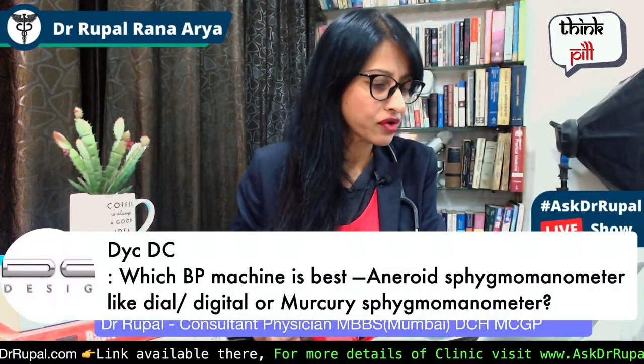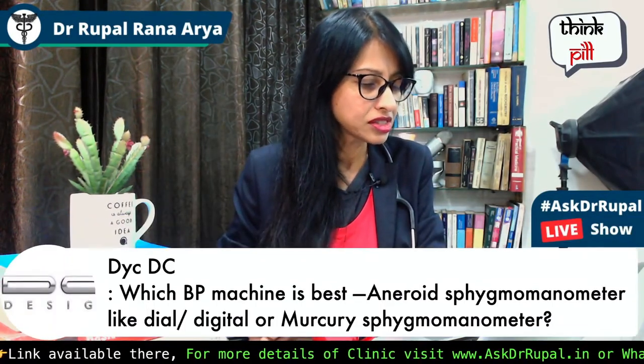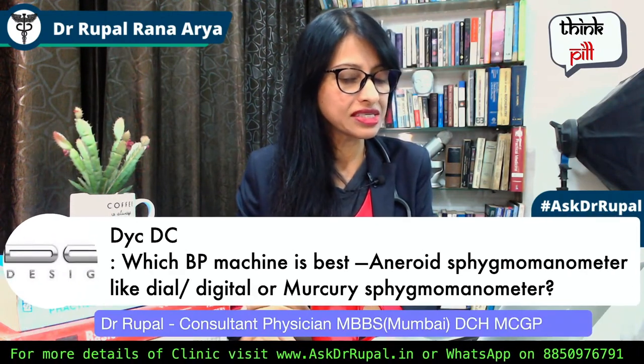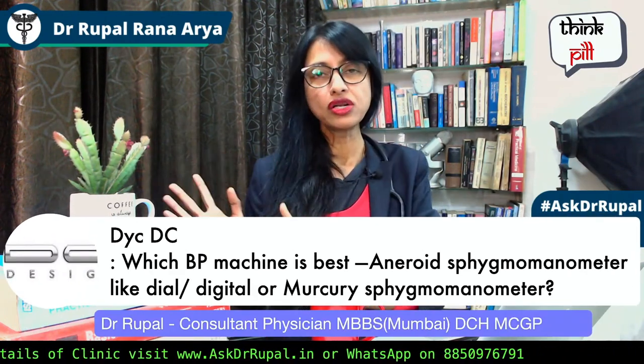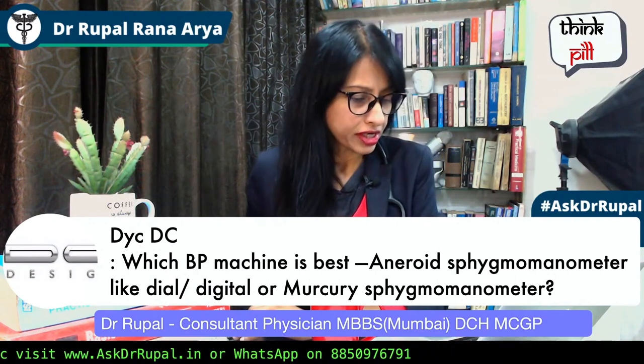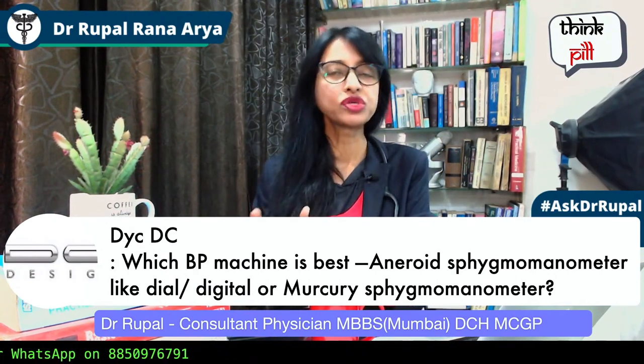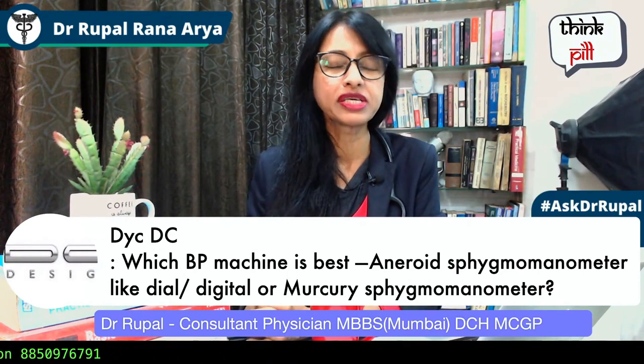Which BP machine is best? Android, Sphygmomanometer, Light Dial, Digital and Mercury Sphygmomanometer. Very good question. Look, digital and manual blood pressure monitor — like you said, Sphygmomanometer, or BP measure instrument, we call Sphygmomanometer.